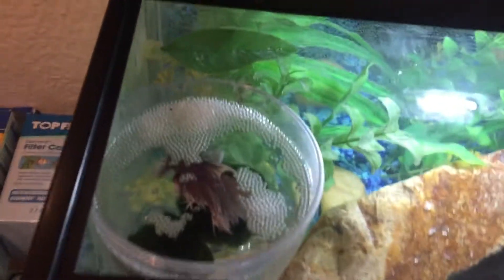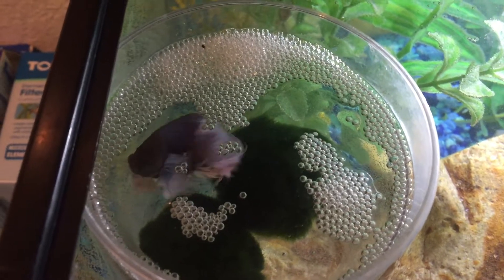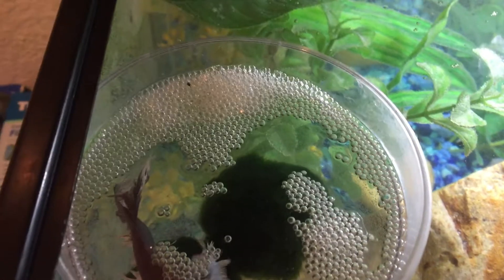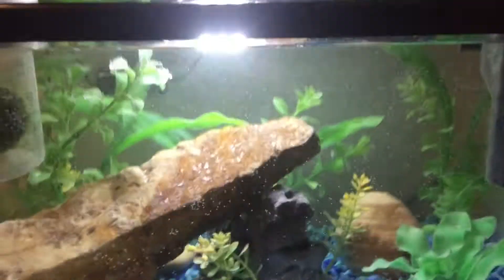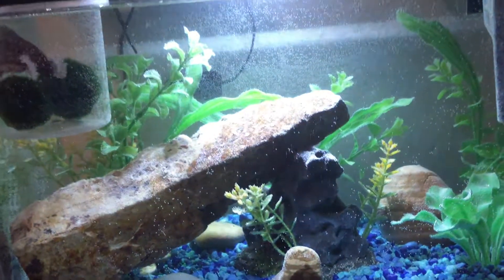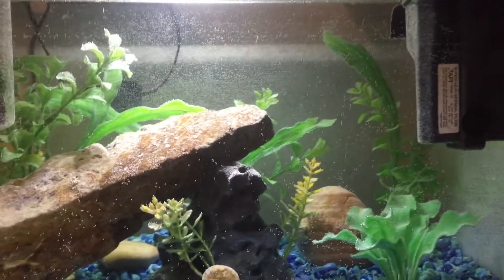From the last water change he was making bubble nests — those are bubble nests from the other water. He loves making bubble nests. Hopefully he continues to make bubble nests in this new home. I'm going to turn on the filter because I'm impatient.